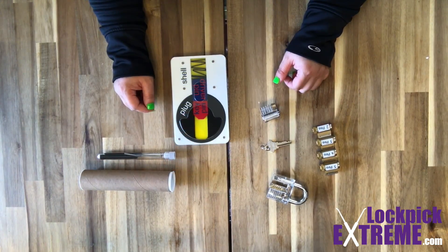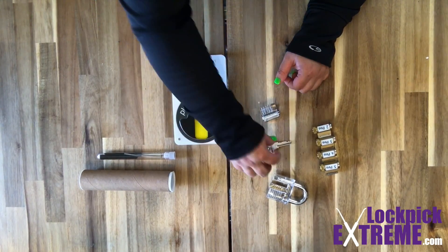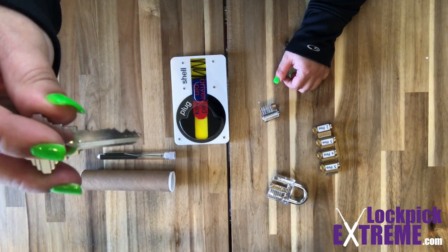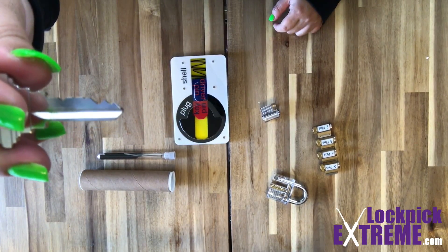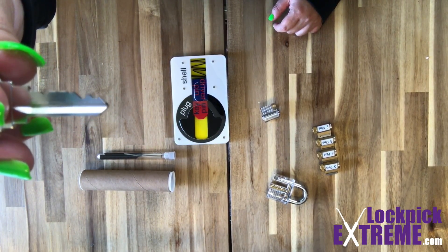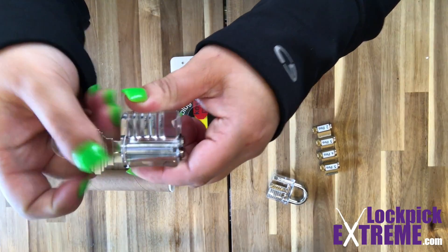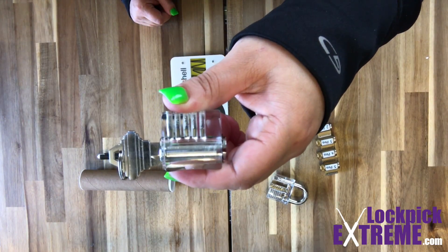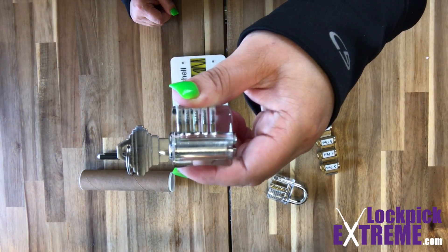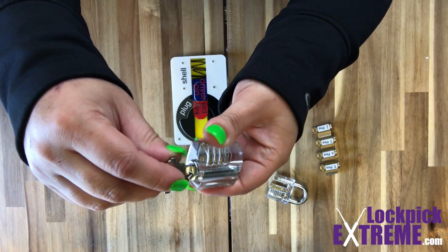When you open a lock with the key, the key is doing two things. First, it's using the specific pattern cut into the key to push all of the key and driver pins to match the shear line. The second thing it does is act as a tool for us to rotate the plug and open the lock. When you open a door you stick the key in and then you have to turn it.